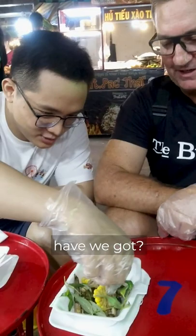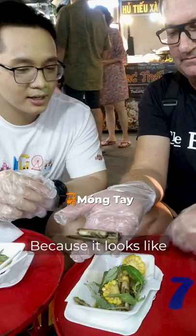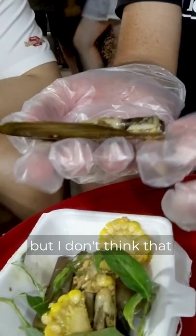So what have we got? This one — this is snail. This is what we call finger snail. Think about how it looks like a finger. I don't know about you, I don't think that looks like my finger. But anyway, maybe yours. There you go.